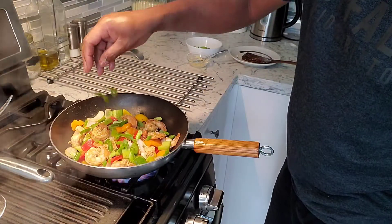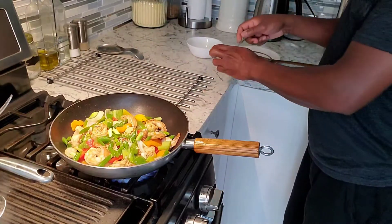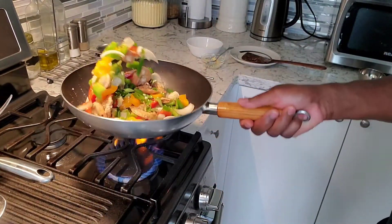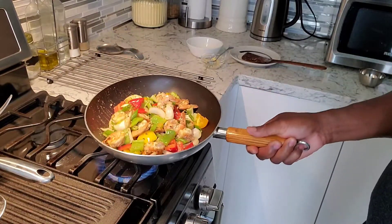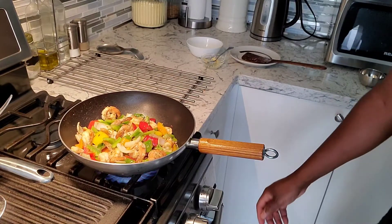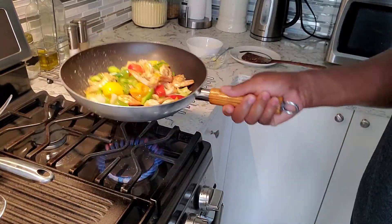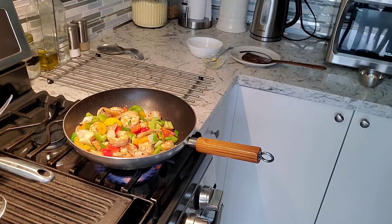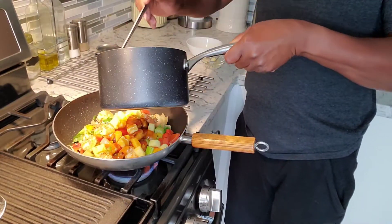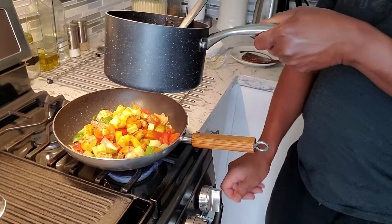A few onions, more garlic in there. It smells so good — you'd think you're in a restaurant right now. We're turning up the flavor right here. This reminds me of the good old restaurant days, all from scratch. We're going to pour the sweet and sour sauce right over this and put it on low.